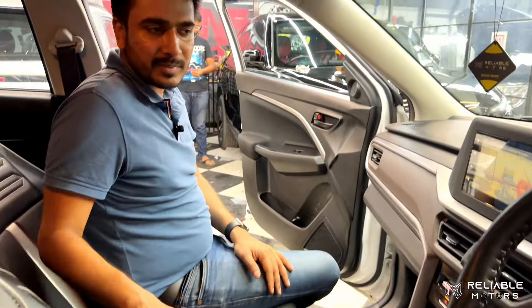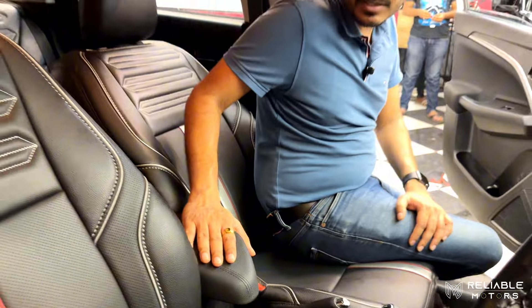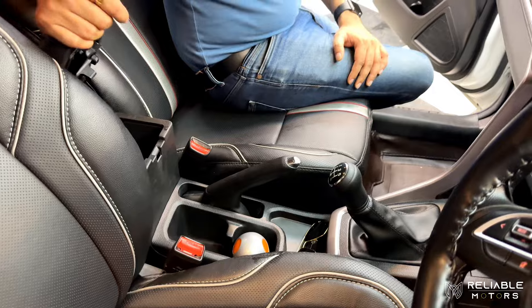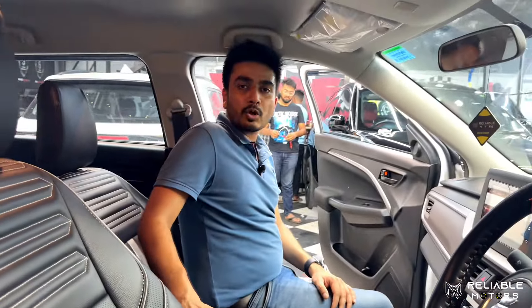Everything is jack to jack. We have installed MGP's original armrest with full console. It gives a rich and luxurious look to your car. The comfort is also increased. This is Maruti Suzuki MGP's original armrest.